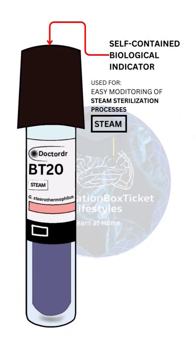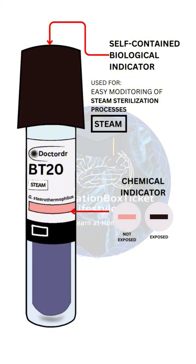This self-contained biological indicator simplifies monitoring the steam sterilization process. The chemical indicator is pink when not exposed and darkens when exposed.